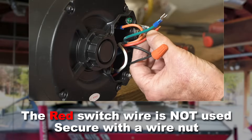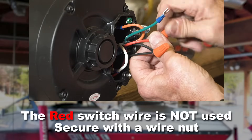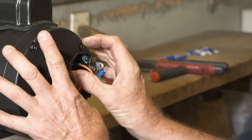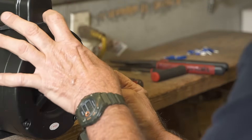The red switch wire is not used, so simply secure it with a wire nut. Carefully place all wires back in the wire housing and attach the green wire to the ground screw and tighten.